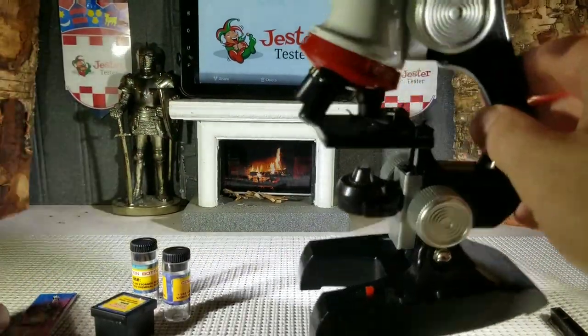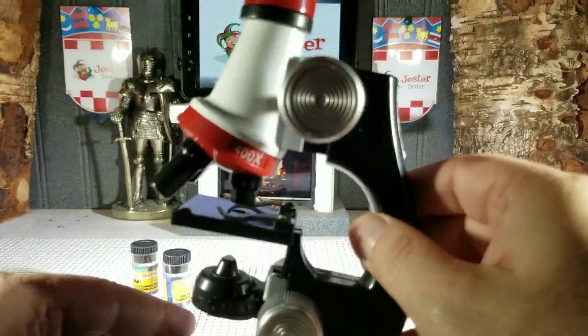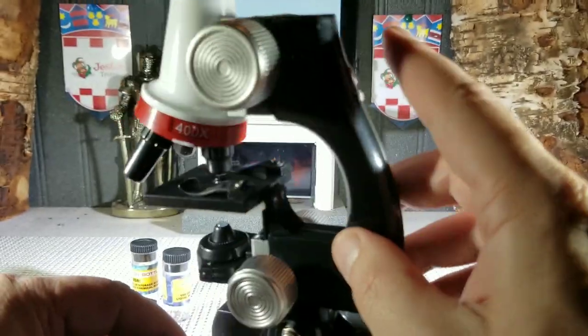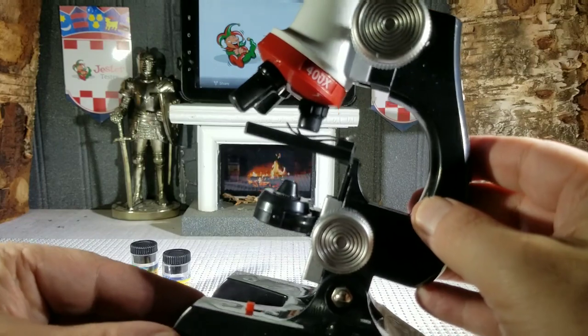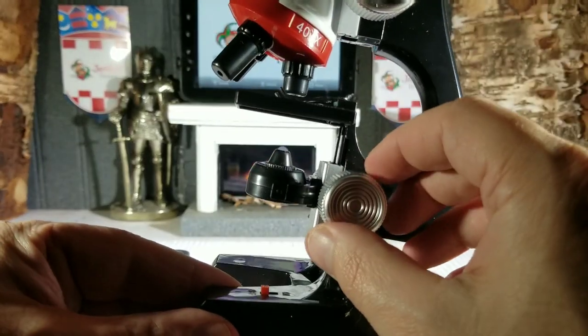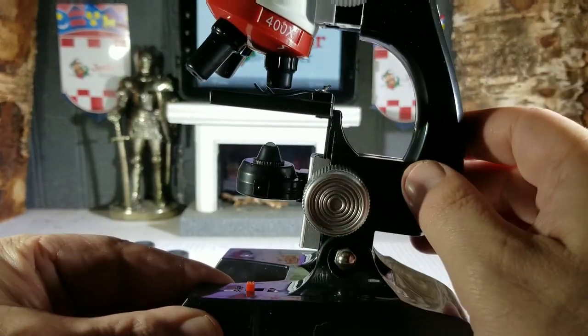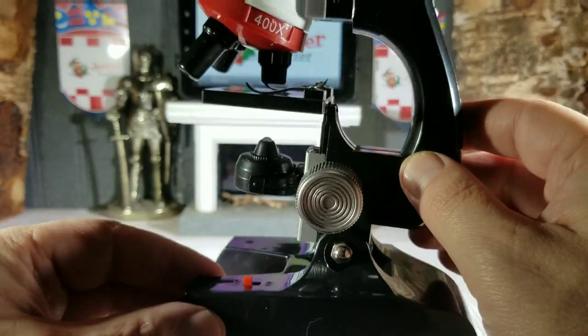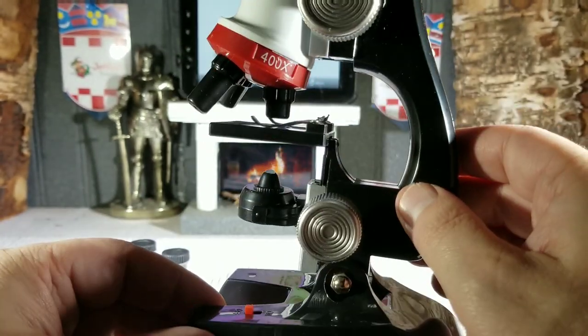Here's the microscope itself. It is done well — like we said, it is toy grade, so it's not the most sturdy. It's not made out of metal or anything like that; it's all plastic, so you do have to be careful with it. But it is made well and it does work extremely well.